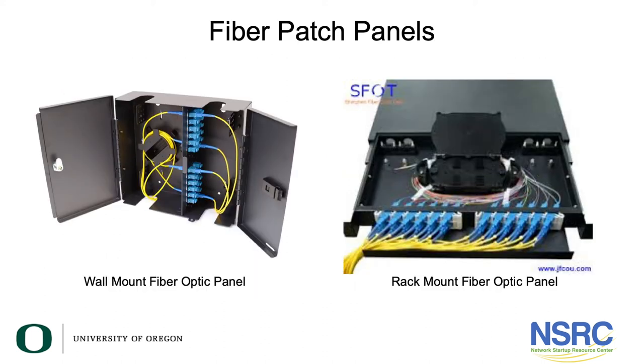Here are some examples of fiber patch panels. The fiber that's in a cable — you can see this best on the rack-mount fiber panel — is a black cable that runs into the back of that panel. The fiber has been broken out, connectors are placed on the ends, and they're inserted into a barrel in the fiber patch panel. That's what you plug your fiber patch cords into.